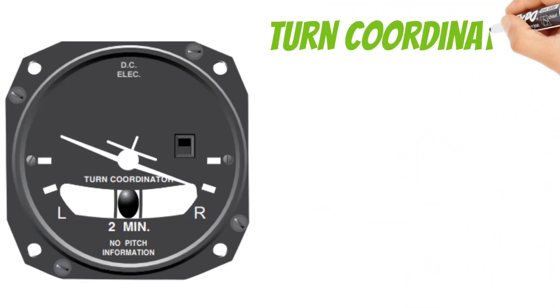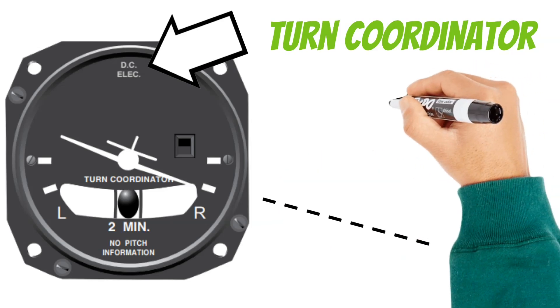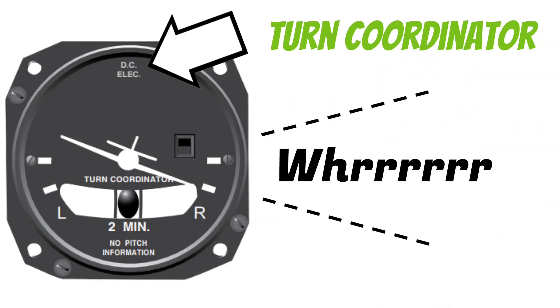Now let's take a look at the turn coordinator. This one is also DC electric. When you turn on the master switch in your airplane, typically you'll hear the gyro start spinning in both of these instruments. If you don't hear that sound, these things aren't going to work correctly. If either one of these instruments loses electrical power, you'll see a red off flag pop up, letting us know that it's not working correctly.